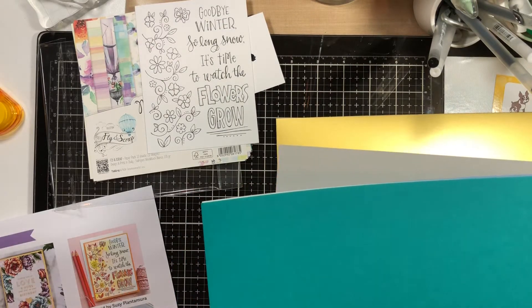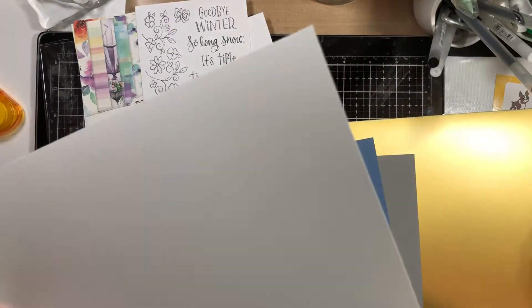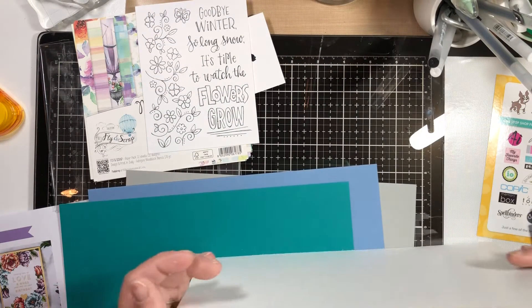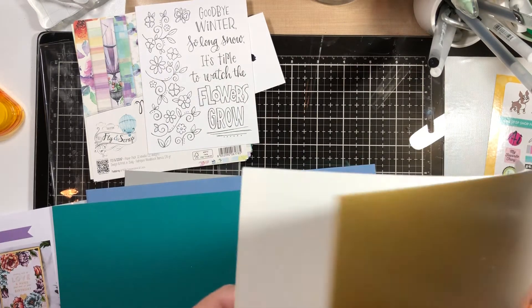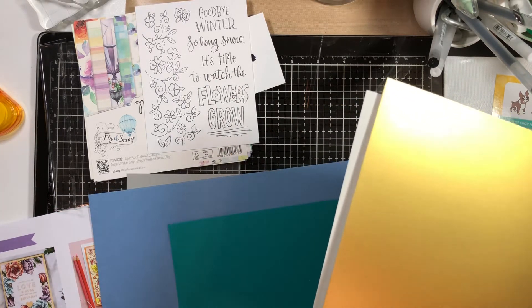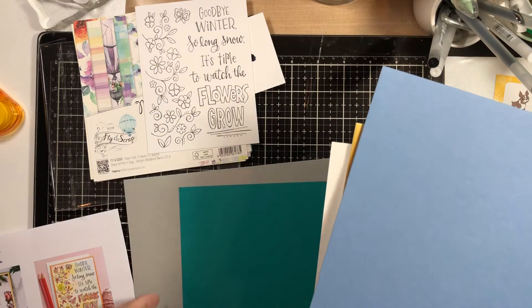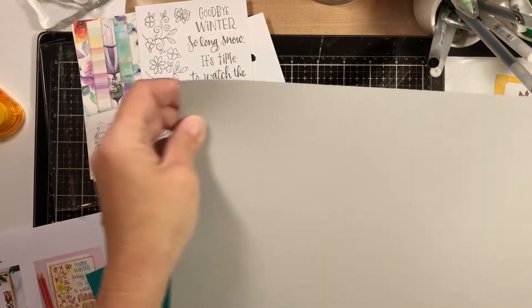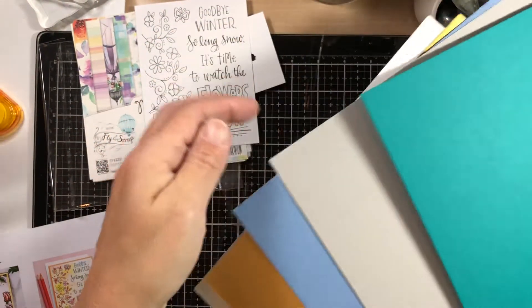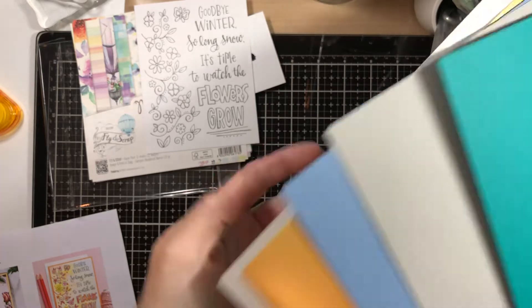And then we have one Simon Says Stamp 120-pound white card stock — I love the Simon Says Stamp 120-pound card stock. I'll probably use it as the paper layer on the base rather than as the card base itself. One each of Simon Says Stamp 100-pound card stocks in cornflower blue, smoke, and peacock — I'm pretty sure peacock is a new color. So peacock, smoke, cornflower, the gold tonic paper, and the 120-pound white card stock.